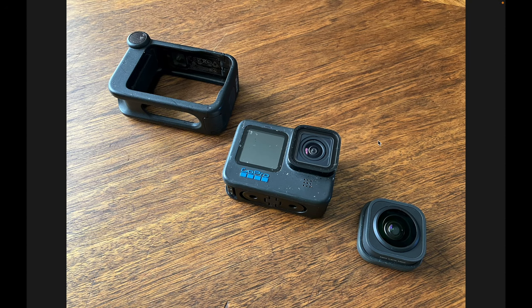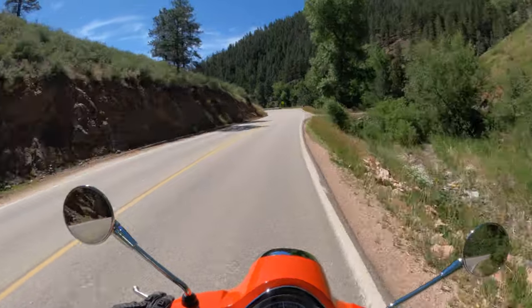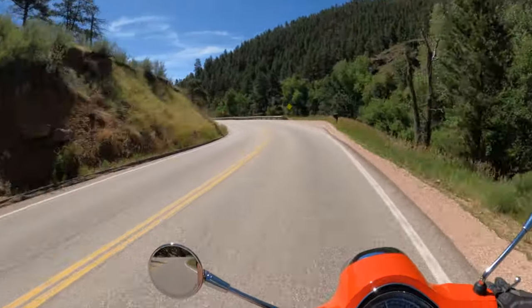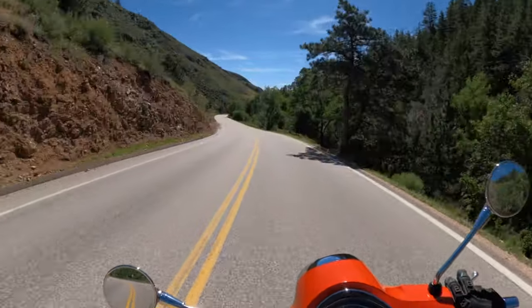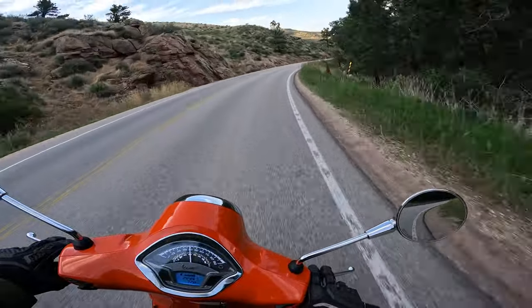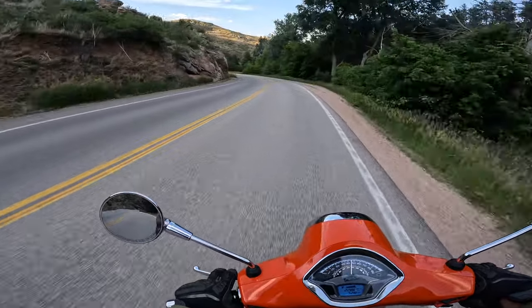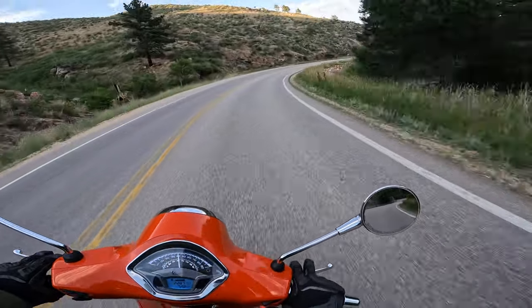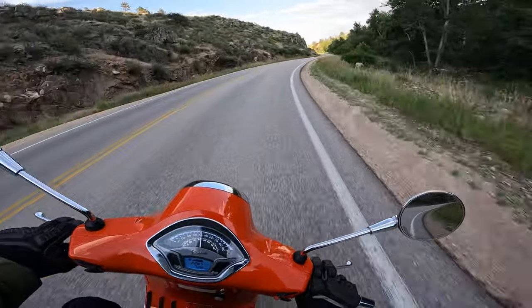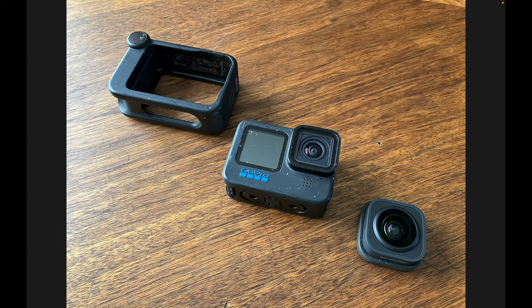Here's some quick footage shot with the Max Lens Mod with horizon lock turned on. You can see how the scene stays relatively stable, but as we lean into a corner the bike moves while the horizon stays fairly level. Alternatively, this was shot with the standard lens — as we turn and lean, you get the horizon and the image shifting the way you see it when your head turns. They're just two different looks, two different effects.